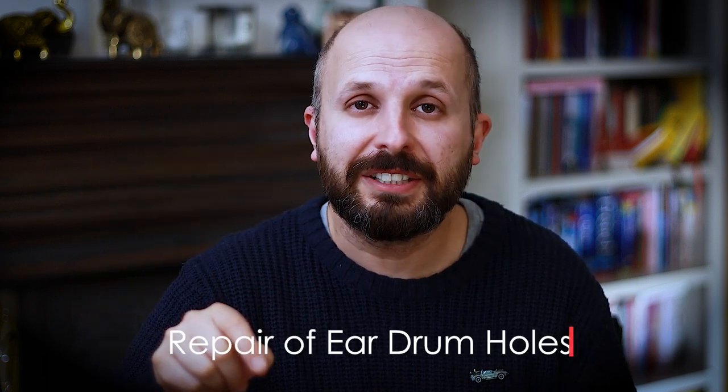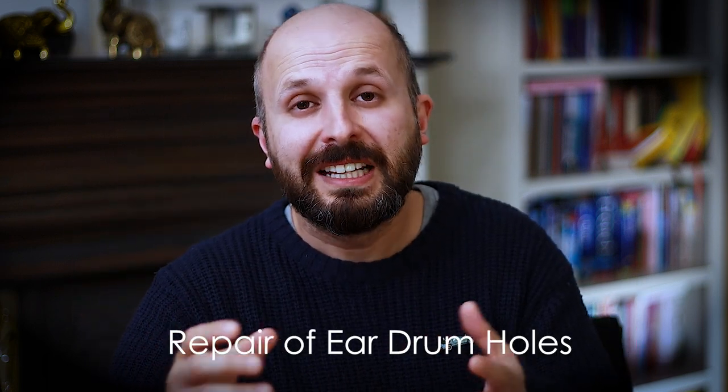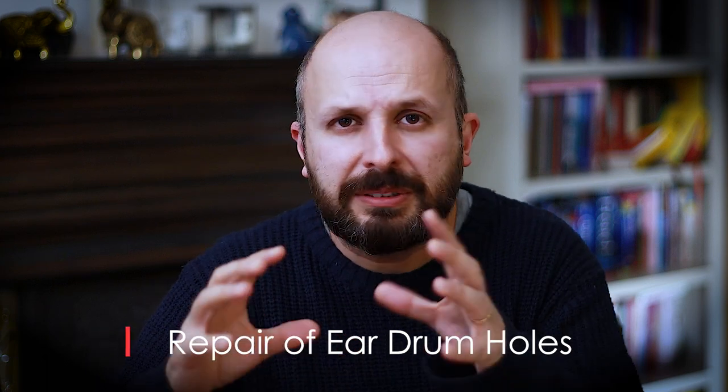A tympanoplasty is an operation where you fix a hole in an eardrum. In this video I want to explain the anatomy a little bit, why we do this, and what are the different ways we do this operation, because there are loads of little modifications and different techniques that we use.